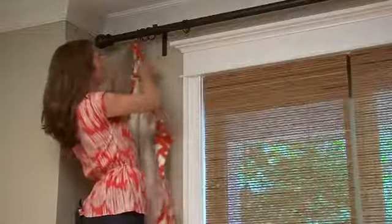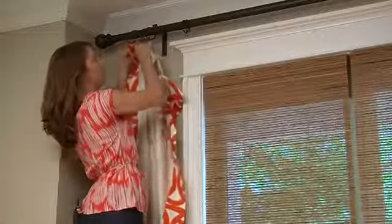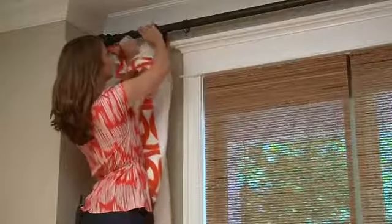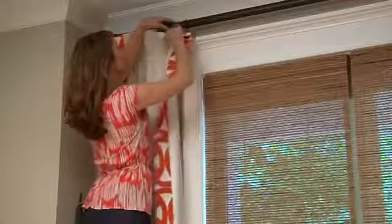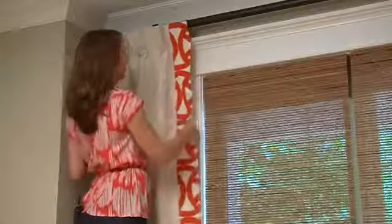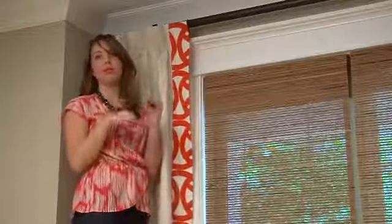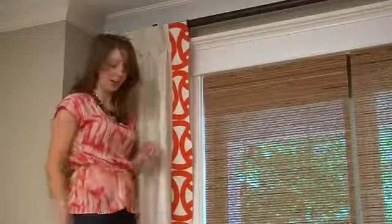So we simply hook these onto the pins up here. There we go. You can then adjust the height of the panel by moving the drapery pins up or down once you install it.